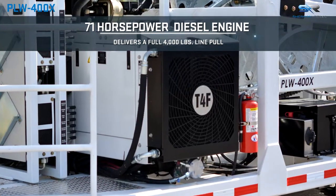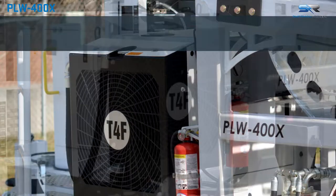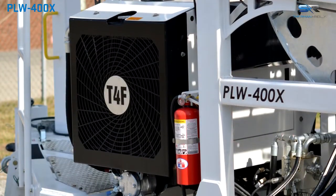The PLW 400X is equipped with a Tier 4, 71 horsepower industrial engine capable of delivering a full 4,000 pounds of line pull at the top of the drum.